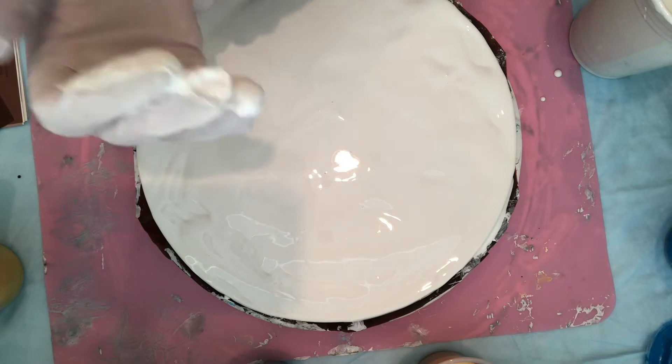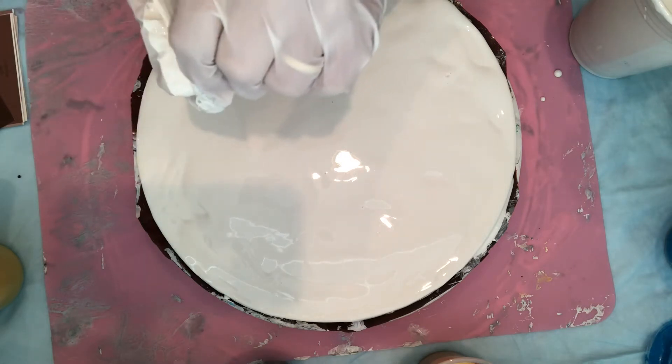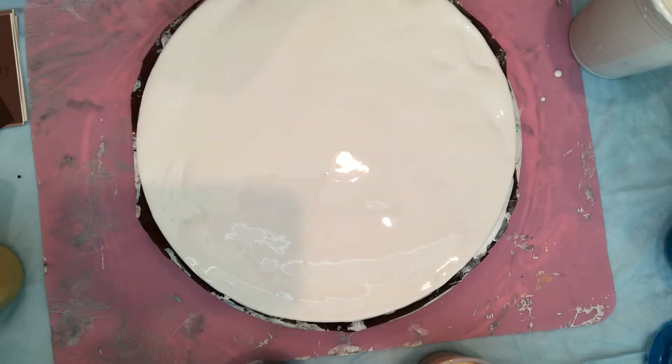All right, I'm going to do a different glove now. I don't mind using gloves and messing them up and then putting another pair on because that's what I like to do.